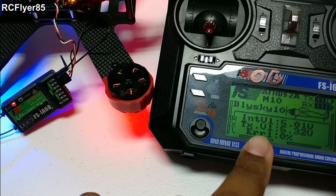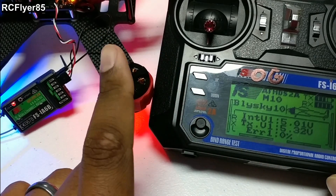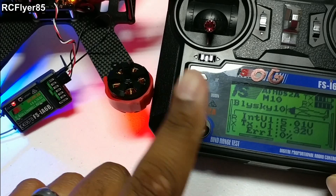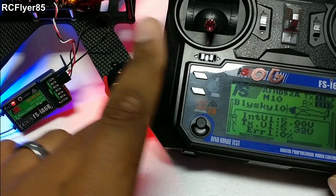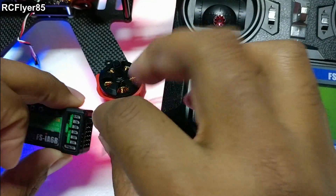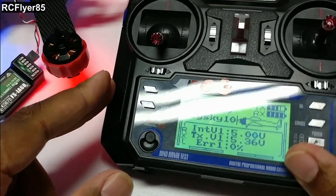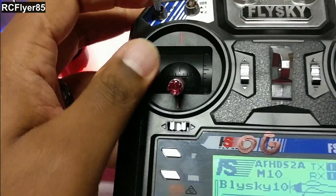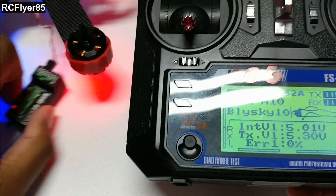Not all receivers will give you telemetry back, but this one will. Most of them will — IA6, IA10, X6B — I believe they all give you readings back. I think the only one that doesn't is the A8S, the little micro one. After that, you want to go ahead and turn your transmitter off, unplug your receiver, pull out your bind plug, and then you are ready to hook everything back up without the bind plug. Then you should be good to go — it should be all connected and ready.